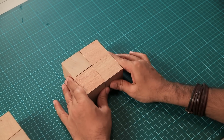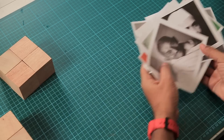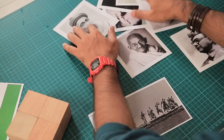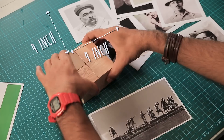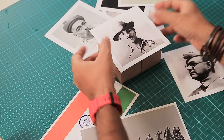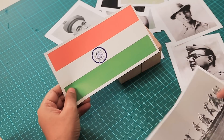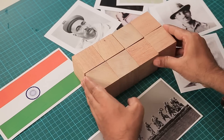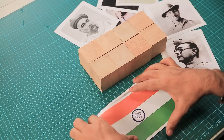First we'll take four and stick a photograph on them. I have some photographs here according to the Independence Day theme. I have eight pictures which are four by four inches, which will fit perfectly on my cube, with a little border on the side so I can place them and then cut the extra bit out. I also have two long ones which are four by eight inches, because they will go on the middle frame. You can see it covers the whole thing. I'll show you step by step so you understand it better.